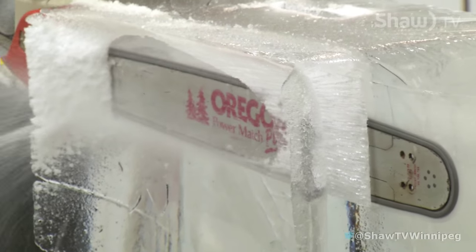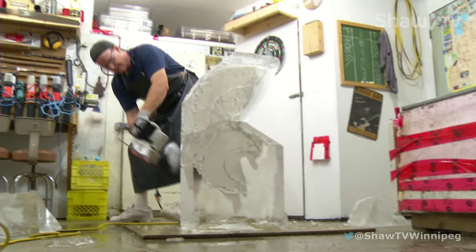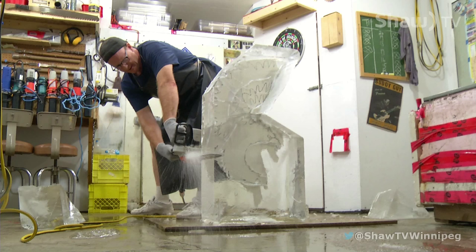For a great way to beat the heat on a summer day, John Wade has the coolest hobby. John got into ice sculpting after learning the tricks of the trade from two Winnipeg competitive carvers.